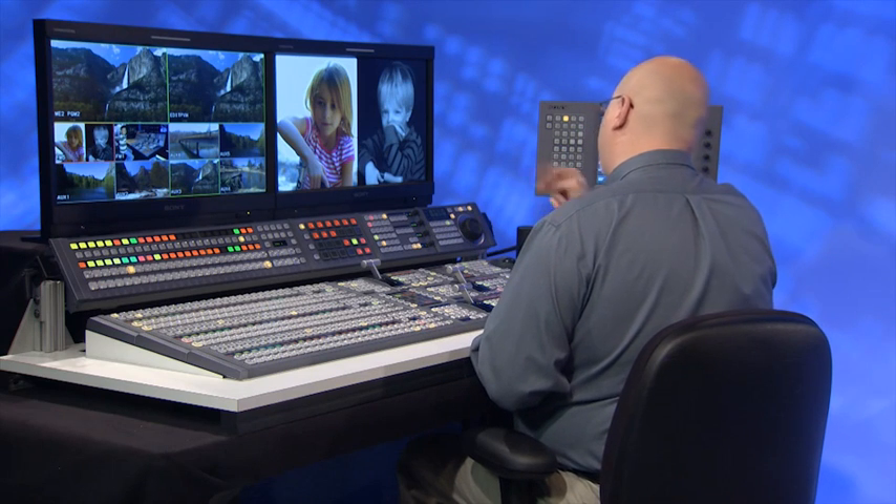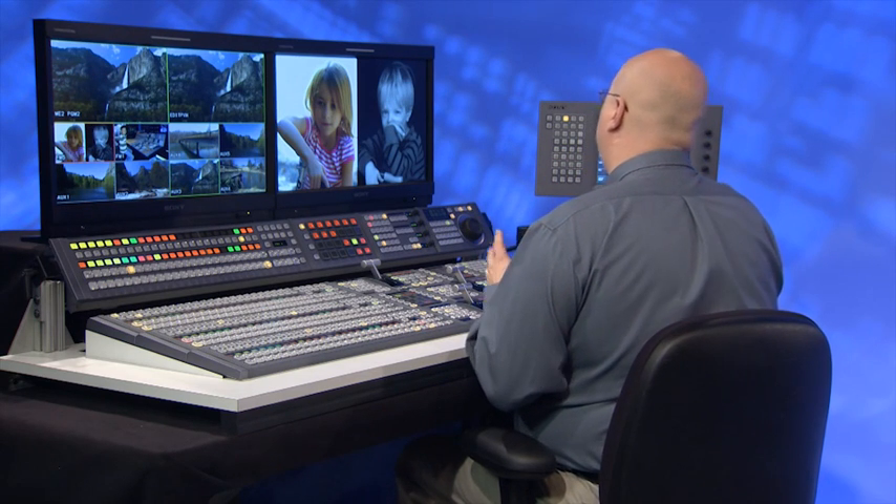I'm going to build a quick double box effect here — a shameless plug for two of my children, Kelsey on the left and Zach on the right. I'm going to use a couple of channels of resizer and move them around.